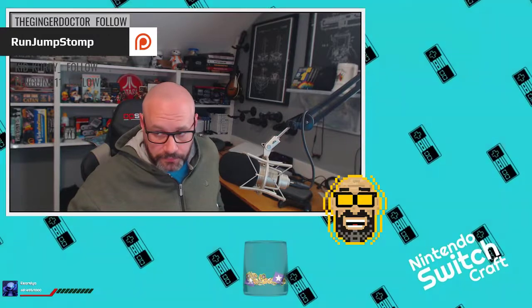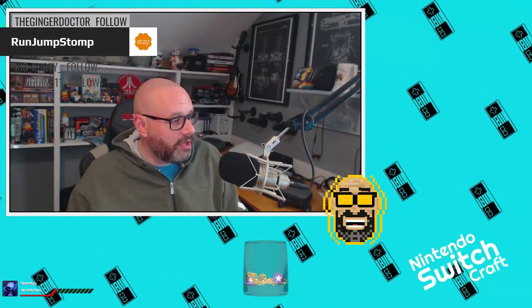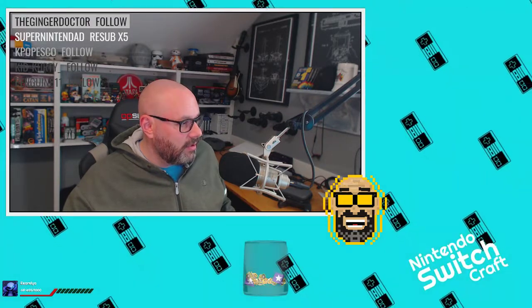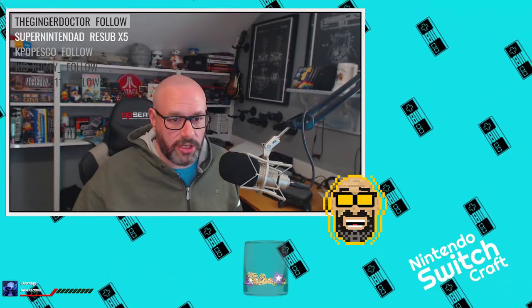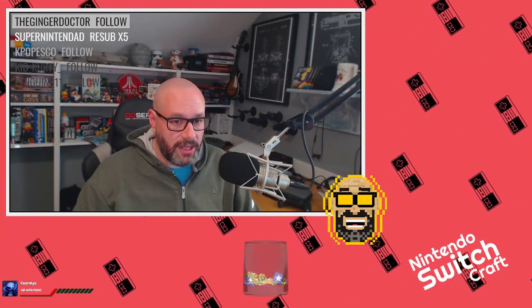Switchcraft is recorded live three times a week at 3 PM US Eastern on Tuesday, Thursday, and Saturday at whatever time the universe allows. Tune in at twitch.tv/runjumpstomp — just like Vaxxer, Kodiak Moonwolf, Planeswalker 80, the Casual Cleric, Snow Goes Ham, Braved Beats Alive, Super Nintendad, Paralegal Princess, Nakashimified, and all the lurkers who are just as important.